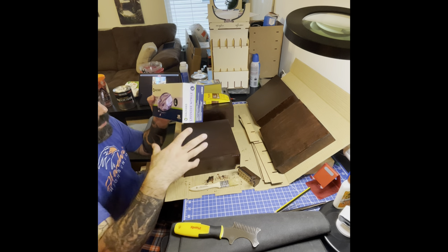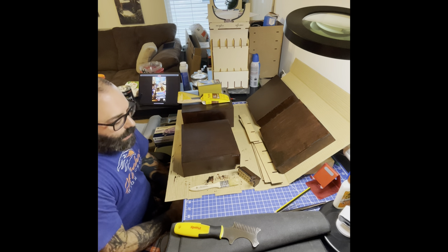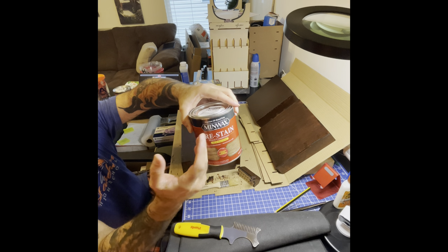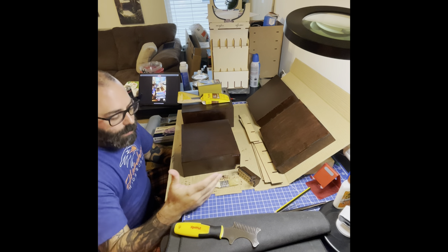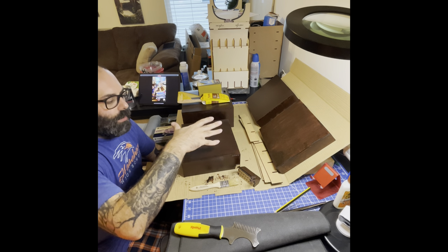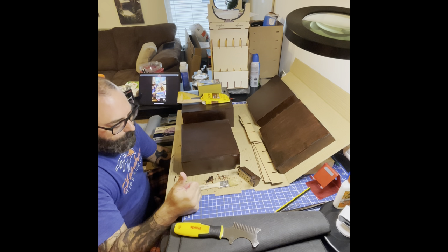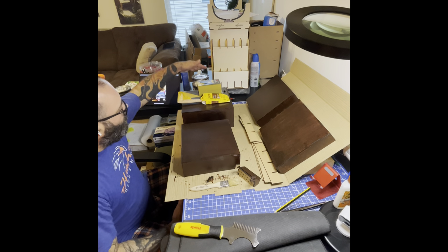First things first, always get gloves. If you get stain on your hands and accidentally touch something, it causes problems, so just go ahead and get some gloves. Second, you want to get Minwax pre-stain. If you're in another country and they don't sell Minwax, get the best company in your area. You can go for cheap stuff, but if you're spending money on equipment you want to last and be durable, use quality products like Minwax.